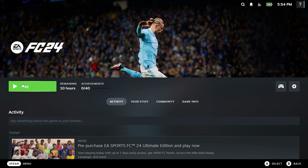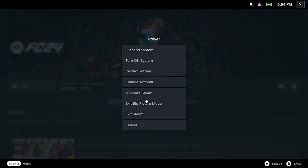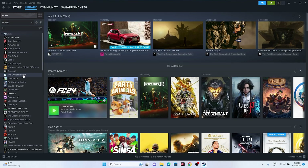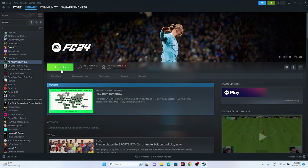Some users also asked how to exit Big Picture Mode. Just go to Steam, click on the power icon, and select 'Exit Big Picture Mode.' Once you exit, go back to the Steam library, navigate to EA Sports FC 24, and try launching the game.